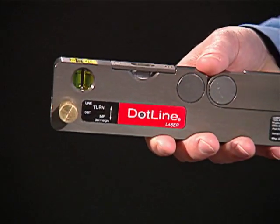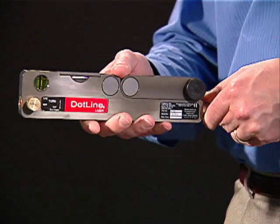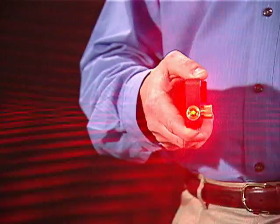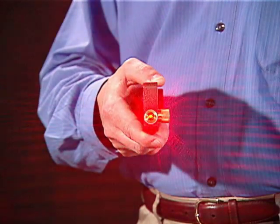It features a Class II visible laser beam, suitable for indoor and outdoor use. The laser is permanently calibrated, requiring no readjustment in the field.